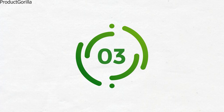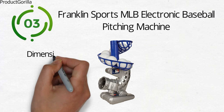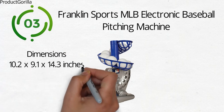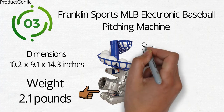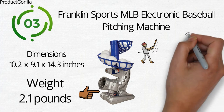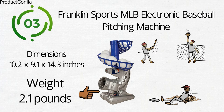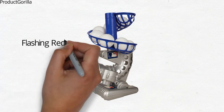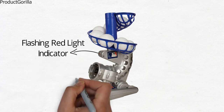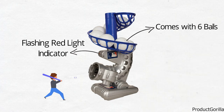At number 3 we have the Franklin Sports MLB Electronic Baseball Pitching Machine. Dimensions of this product are 10.2 by 9.1 by 14.3 inches and it weighs 2.1 pounds. This electronic pitching machine is a great way to encourage your kids to practice their multiple batting angles and styles. It gives you all the fun of a batting cage right in the privacy and comfort of your own backyard. The ball pitches every 7 seconds for improved accuracy. A flashing red indicator light shows when the ball is ready to pitch. It is recommended not to use regulation baseballs or tee balls with this machine — only the balls included.